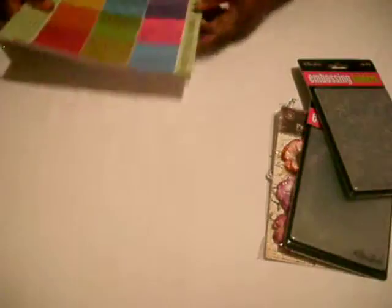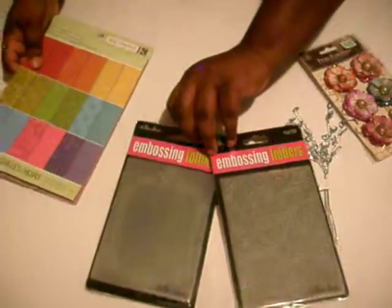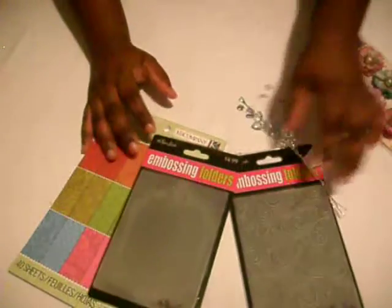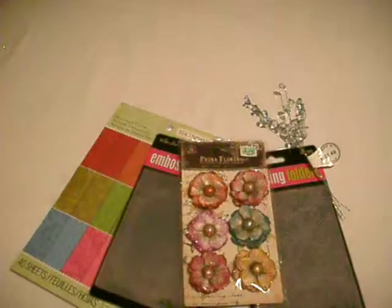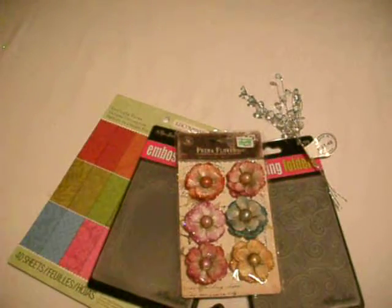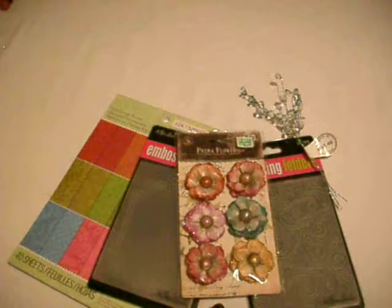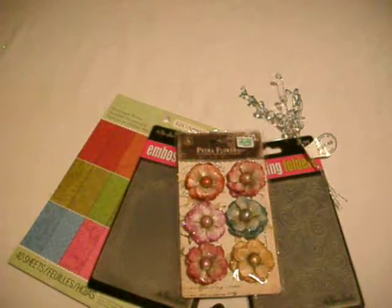I hope she really likes that. Like I said, these are just some of the things that my Scraps of Color partner will be getting from me. I'm not showing you everything, but these are some things she would be getting. Until next time, I hope y'all be blessed, have a good and peaceful night, and take care.